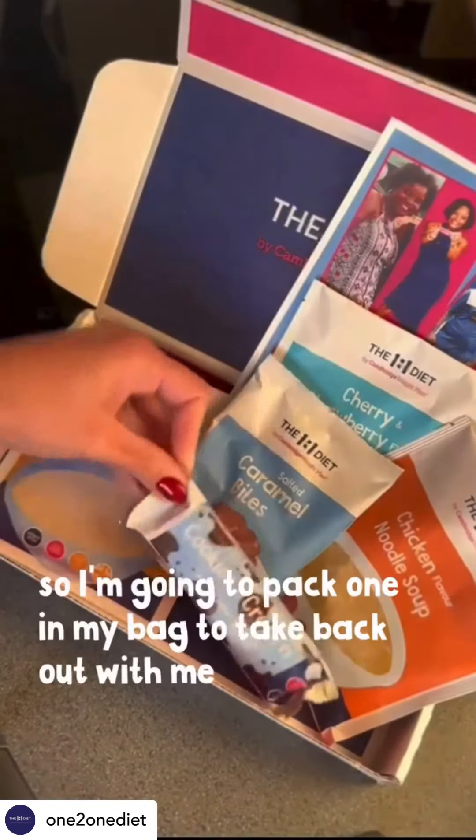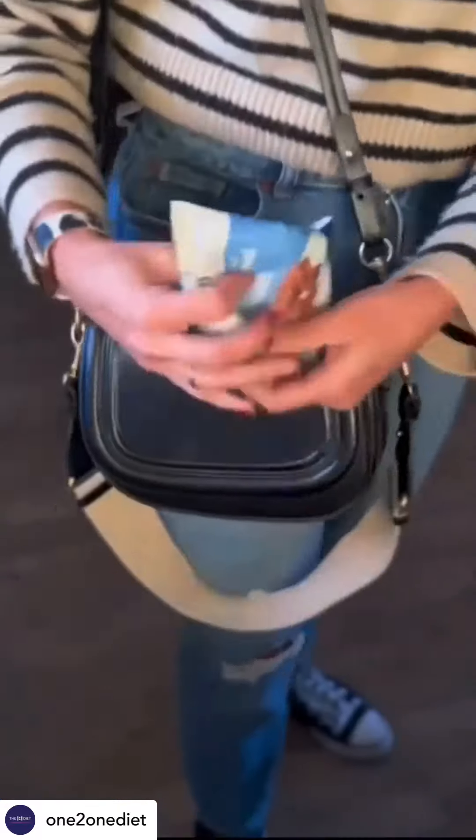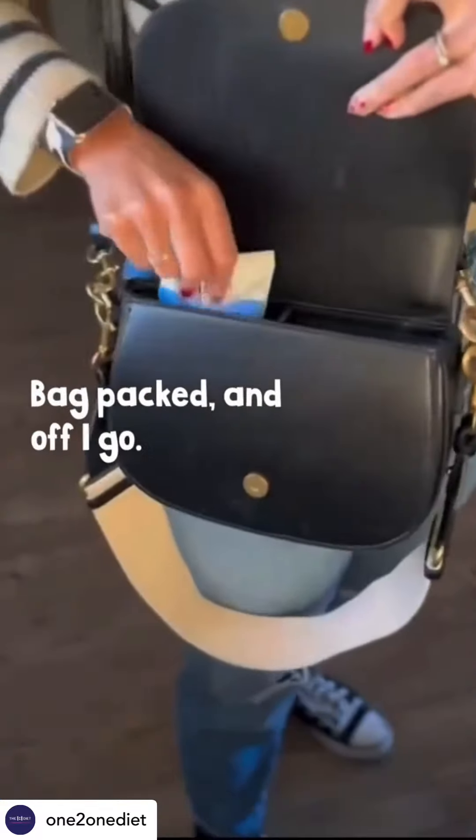I love the convenience of these products, so I'm going to pack one in my bag to take back out with me. Oh my god!